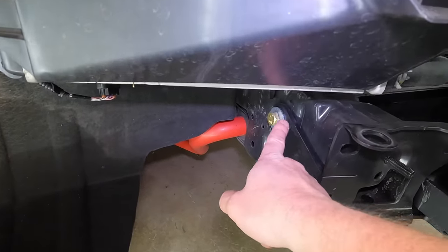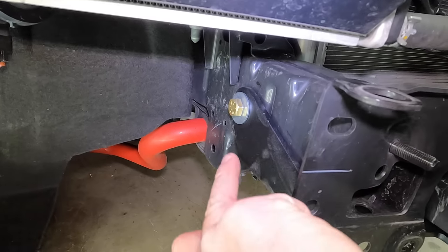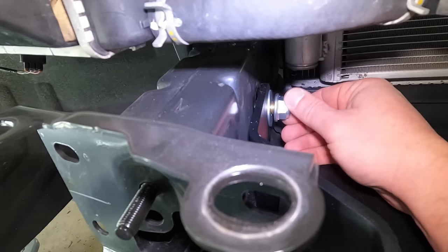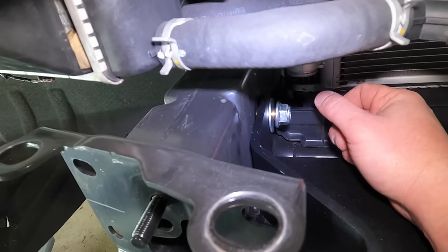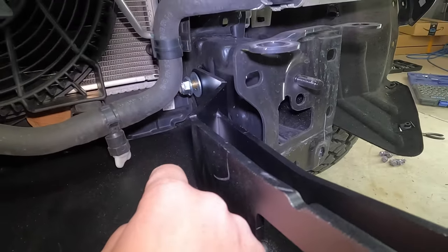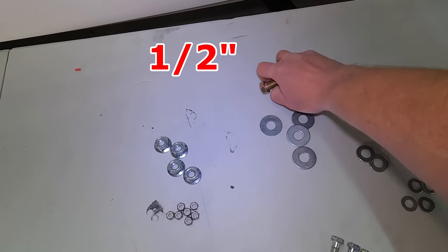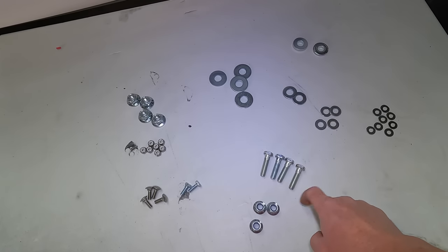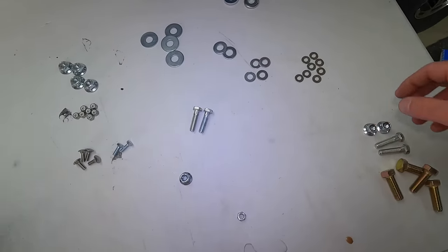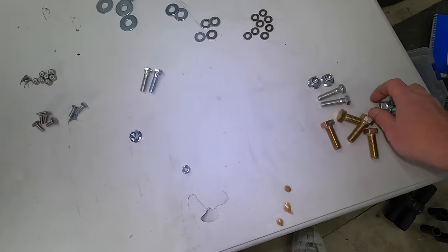You can see those holes where we popped out those grommets. The bolt and washer go through the winch plate, through the frame, out the other end, and then you use another washer and one of the bigger nylon locking nuts. Do that on each side. Do not tighten these down just yet — just get them started to hold the winch plate in place. For the next step, we're going to be using the four 1-inch bolts, two of the three-eighths bolts, corresponding nylon locking nuts, and four of the bigger washers.